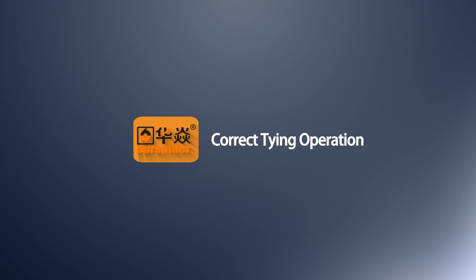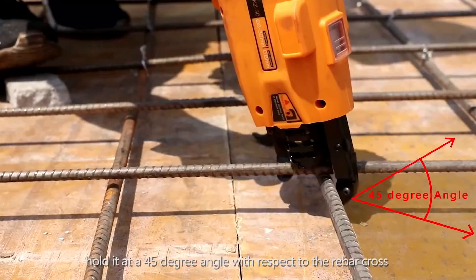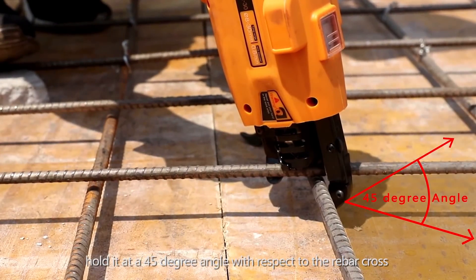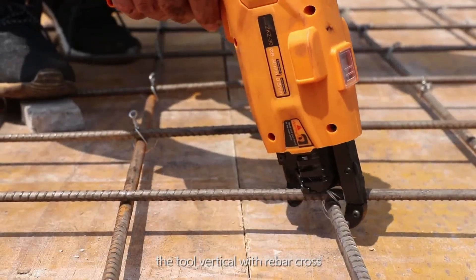Correct tying operation: Put the tool mouth on the rebar cross. Hold it at a 45-degree angle with respect to the rebar cross, then position the tool vertical to the rebar cross.